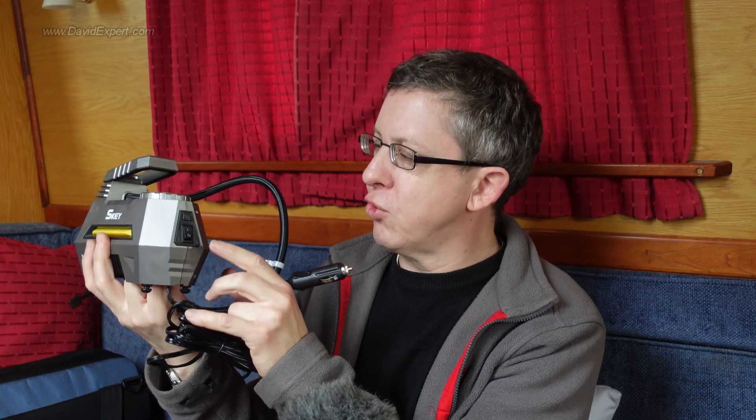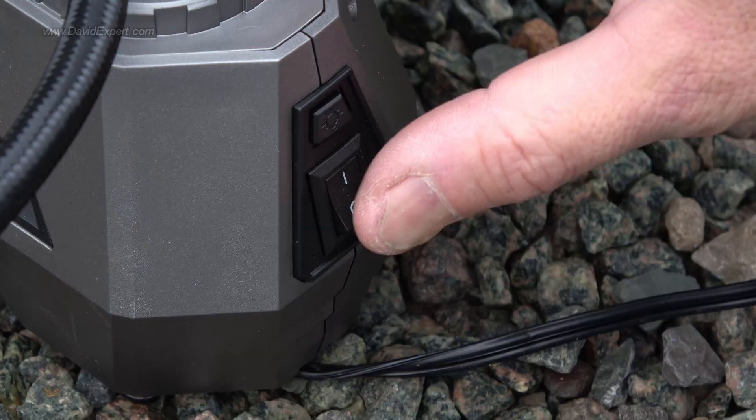The one thing you must remember is to switch it back off again. It only restarts pumping when you turn that switch, so after you've done one tyre, take the connector off, switch it off, then take it to the next wheel.